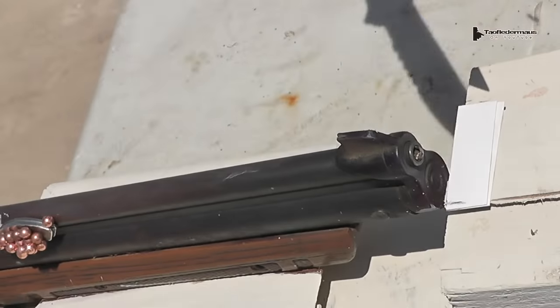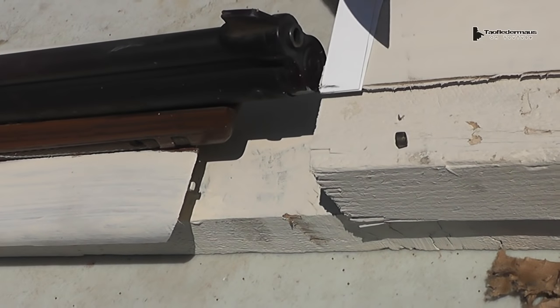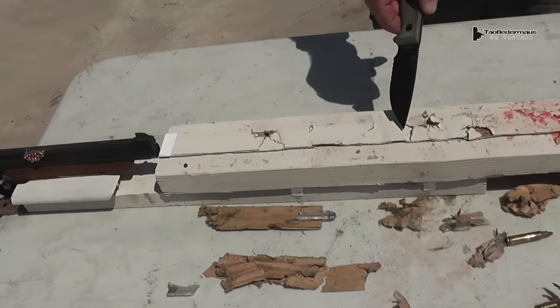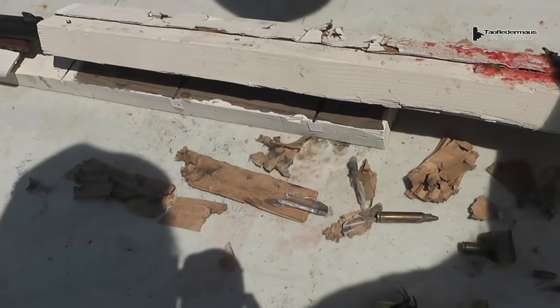So what do you have in the end of the barrel there? That is a little piece of a primer that blew backwards and lodged itself in the barrel — you can see right there. What are the chances of that? A full primer that came straight back and lodged itself in there. And if you see here, it shredded the cardboard tube, shredded the cardboard base, blew out all sides. It broke this loose.